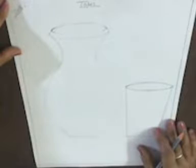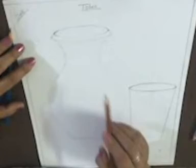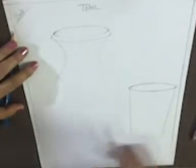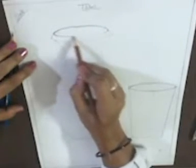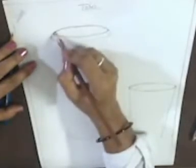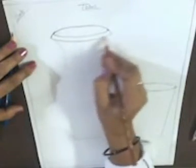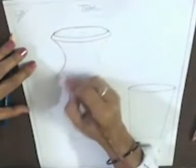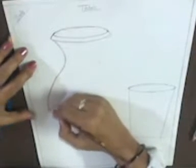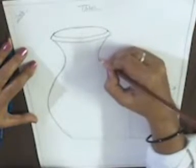Now we are going to start shading. How to do shading? If you want to do shading with colored pencil, take the colored pencil and darken the boundary lines with it. Make all lines dark. When you use pencil color, don't put too much pressure, otherwise you will need to sharpen it again and again.